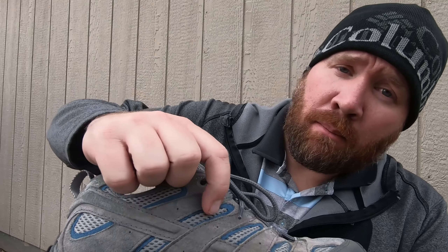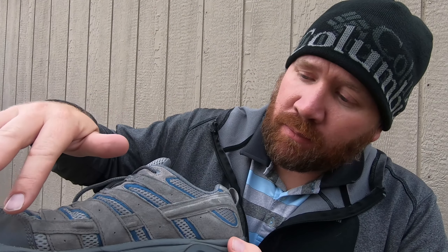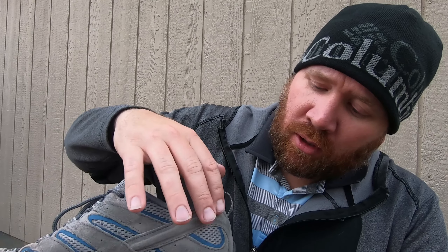Let's talk about the uppers of the MOAB Vent 2. It's made out of a performance suede material along with mesh inserts, which gives it the breathability that these shoes did not have with the Outdry material. Also in the upper, you have a stability bar that runs along here and through here, which adds just a little bit more support.